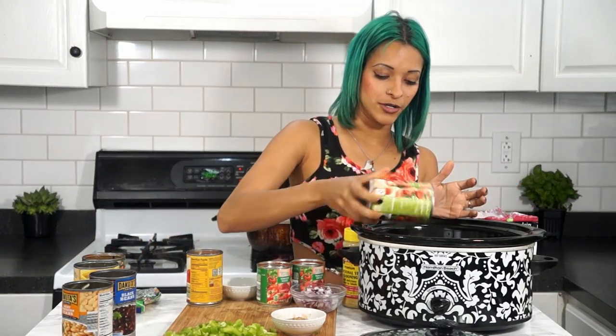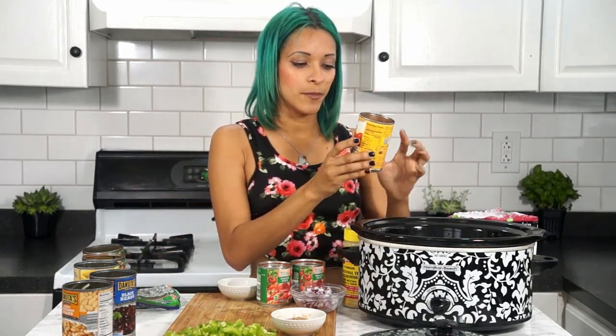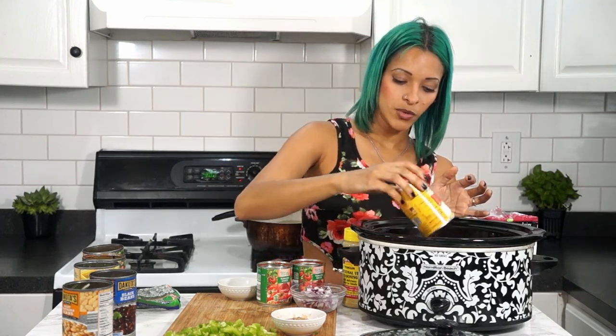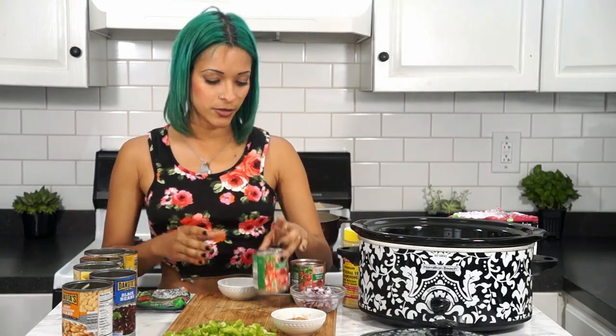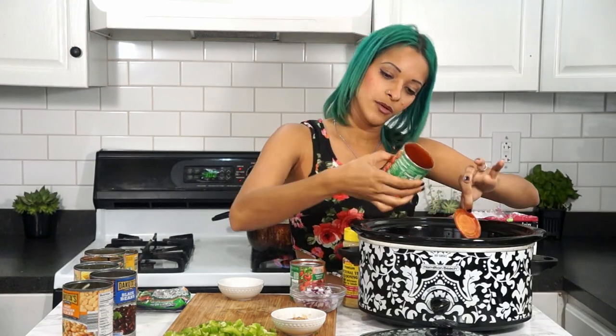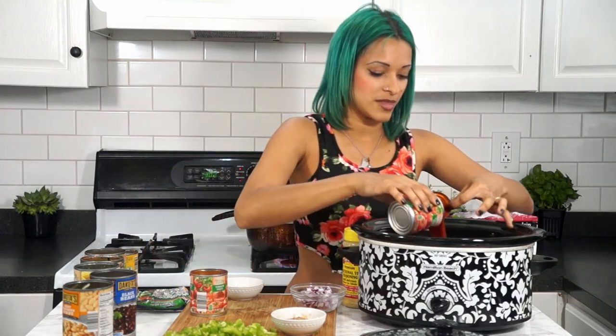I'm also adding a can of diced tomatoes with green chilies — the Rotel-style thing where it has green chilies and is a little spicy. I'm also adding two 8-ounce cans of tomato sauce, so I'm tossing that in there.